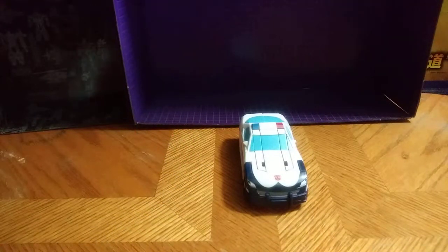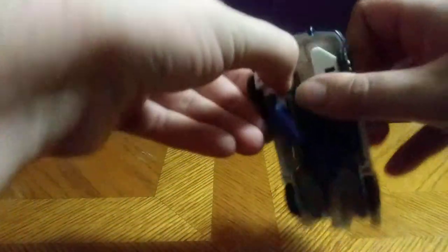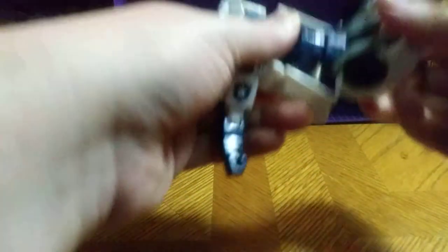Let's get down to transformation. He is a simple transformation — very simple. Let's go with his arms.